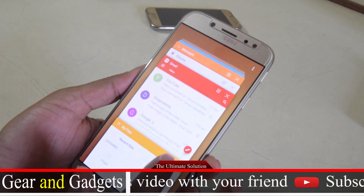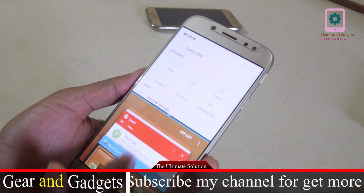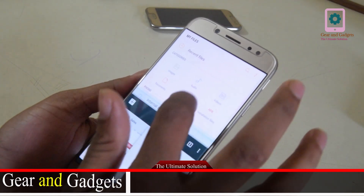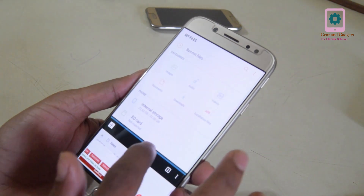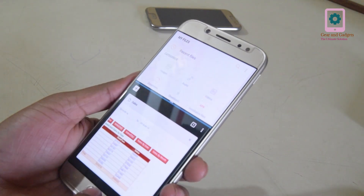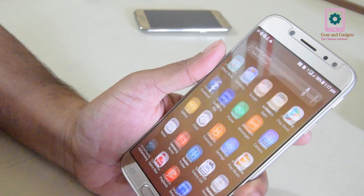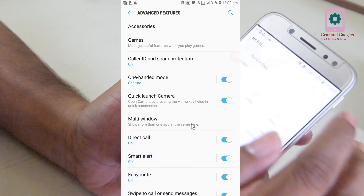If you want to use the icon to access multi-window, you will have to use it. This will be used in the multi-window, so it will be opened in the folder.